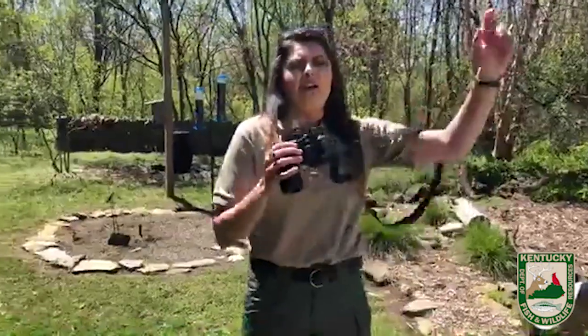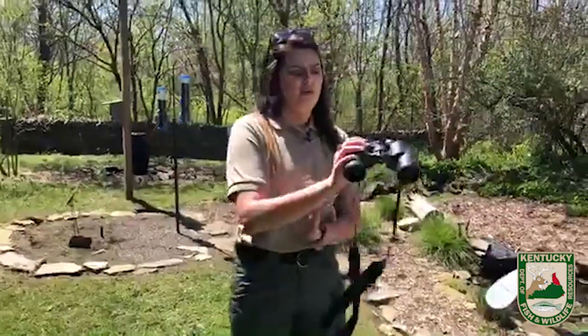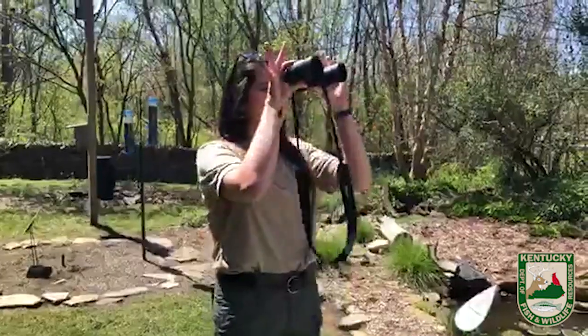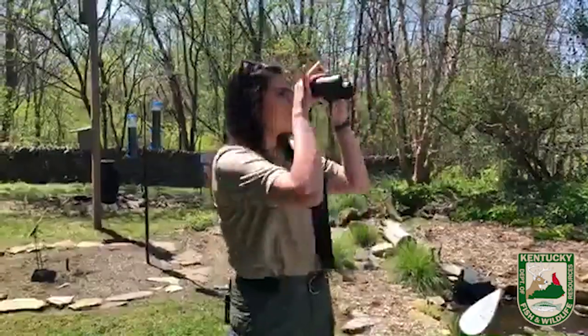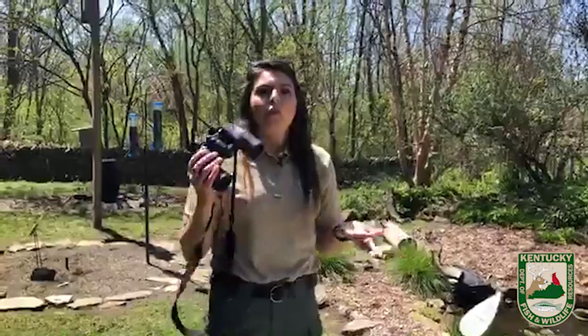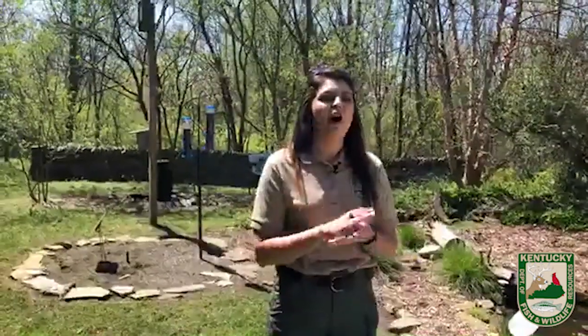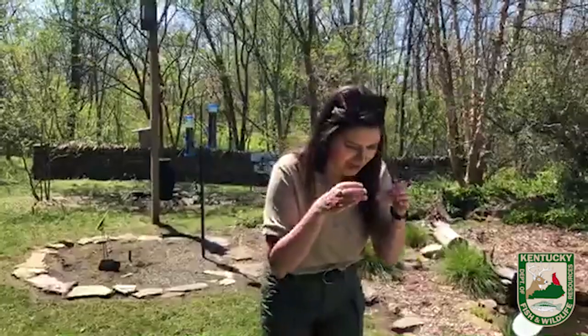When you're looking at a bird, the biggest piece of advice I can give you is: if you find a bird in a tree, lock your eyes onto that bird. Do not move your face, do not move your eyes — bring the binoculars up to you instead of searching for what you were looking at before. When I lead bird hikes, the biggest question I get is 'I can't find the bird, what am I doing wrong?' And almost always, that's it — you're bringing your binoculars up and then trying to find it when everything's magnified ten times.